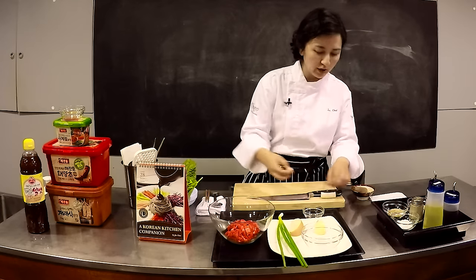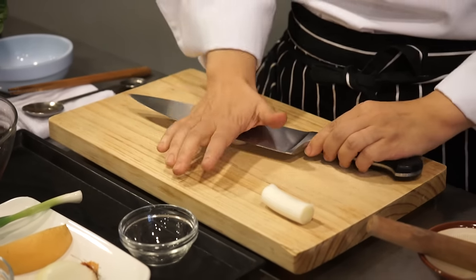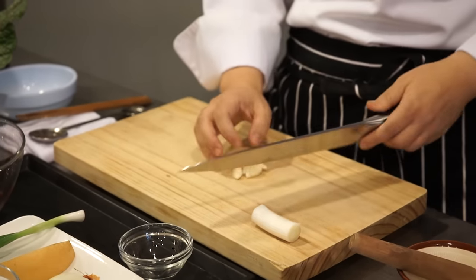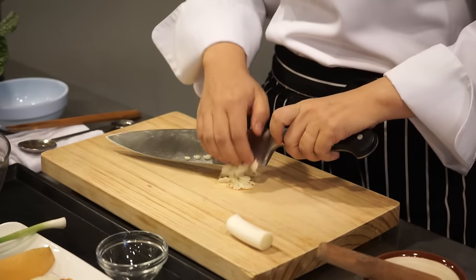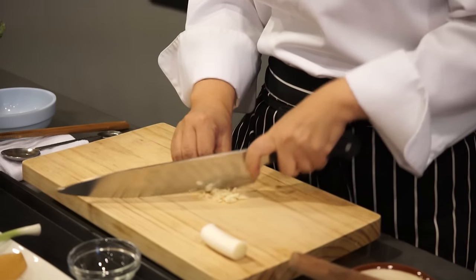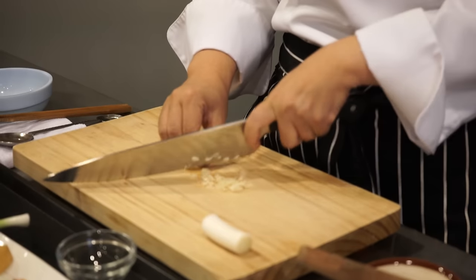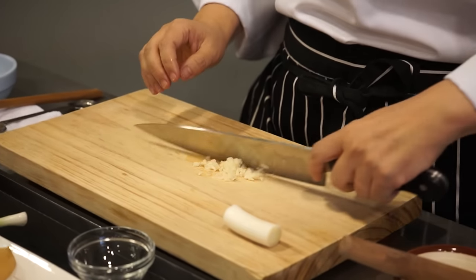I'm going to first mince the garlic and the leek. The easiest way to mince the leek is to crush it from the top like this, and then finely mince the garlic. Koreans love garlic, so if you don't like garlic you can reduce it a little bit, but garlic and leek are must ingredients for bulgogi.